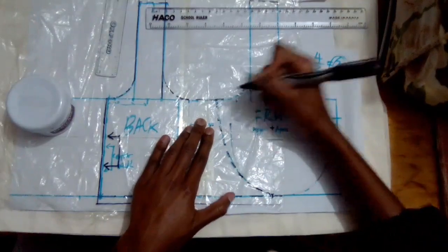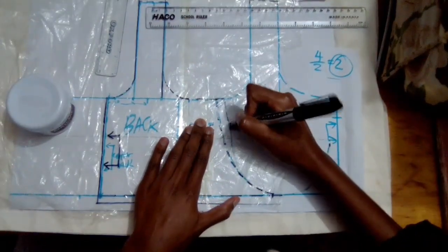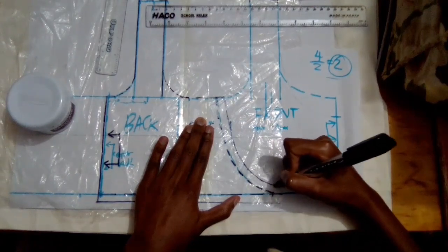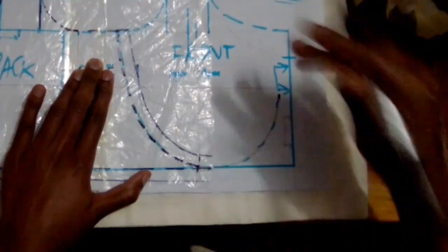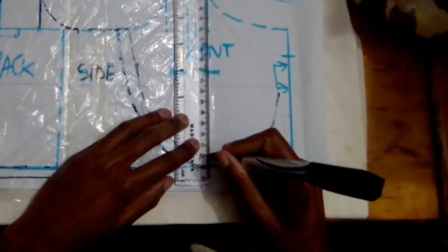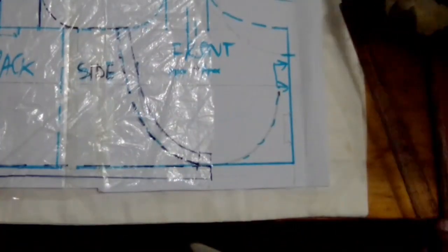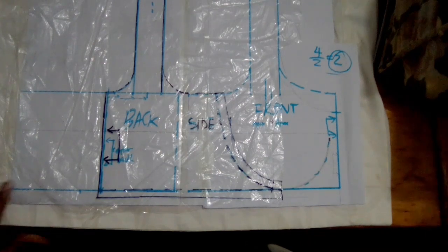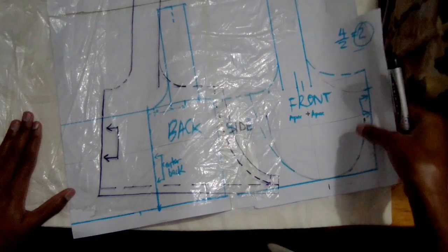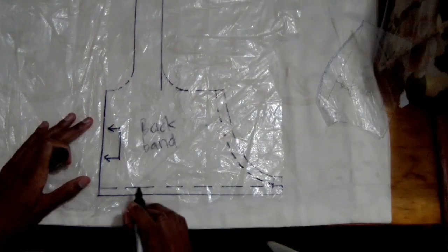I'm going to add my one centimeter seam allowance at the side seam and extend that by one centimeter past the notch to complete my backband seam allowances, and that gives me my complete backband.